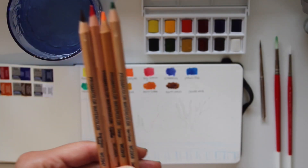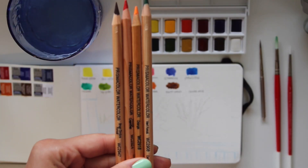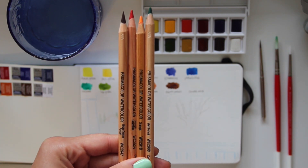I just sketched out a little scene using Prismacolor watercolor pencils — it's actually what I see out the window in front of me.